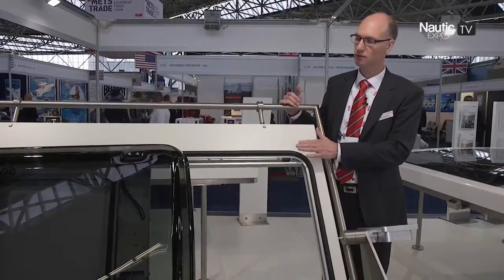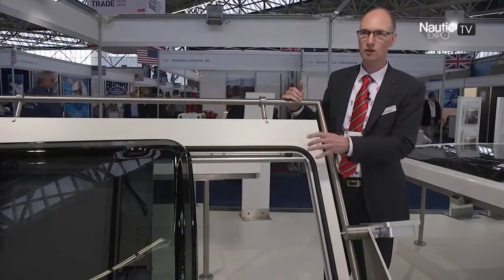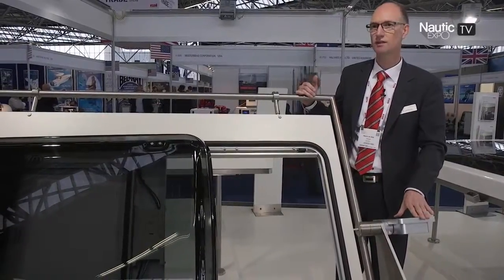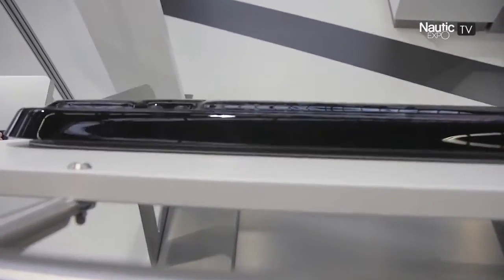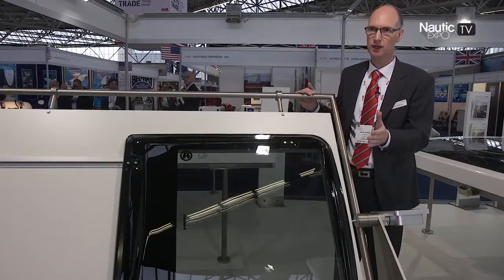What you see in the movement of the panel is that it's always tilting and sliding, and therefore our sunroofs are always 100% watertight. So when you close the roof, the panel is sliding but also dropping onto the ceiling. This is one of our unique features within all the marine roofs we have.